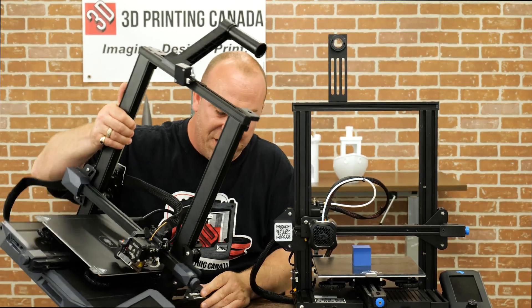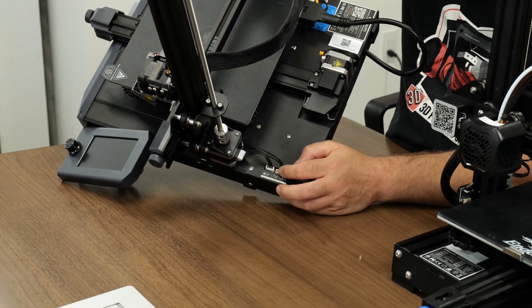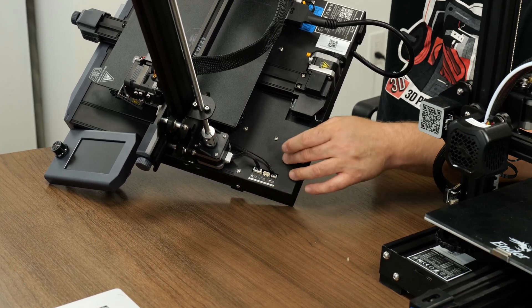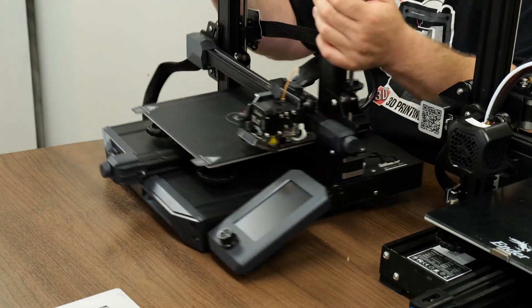Another feature that's changed: your Z motors have a breakout board. We have breakout boards here for the second Z, whereas in the past if you ran a second Z you'd use a Y splitter — two into one.